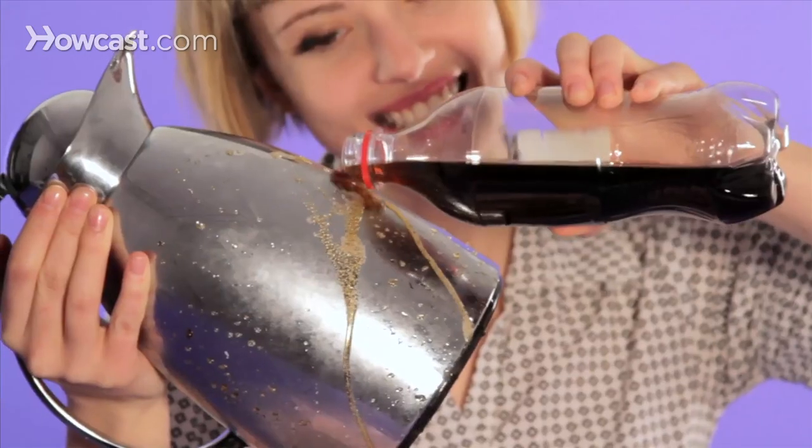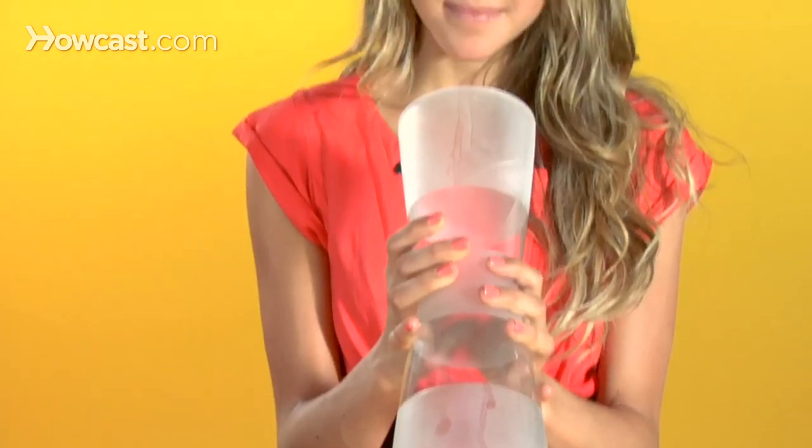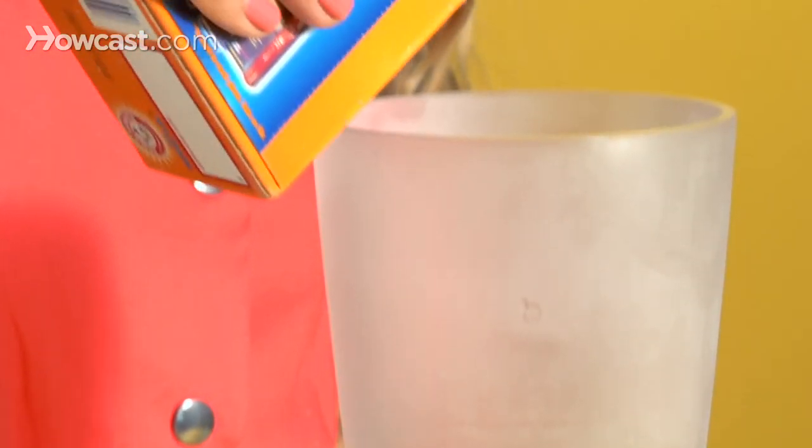Rusty or water-spotted chrome? Pour cola on it, then wipe with the shiny side of aluminum foil. What a bright idea. Slimy vase? Pour some baking soda inside, followed by a few pours of white vinegar and scrub. All clear.